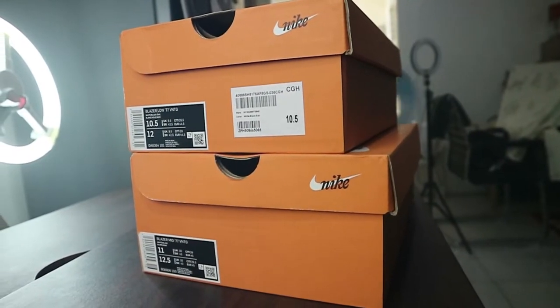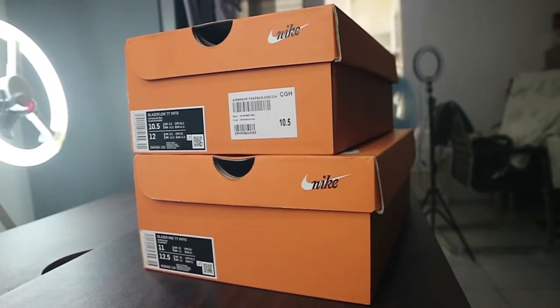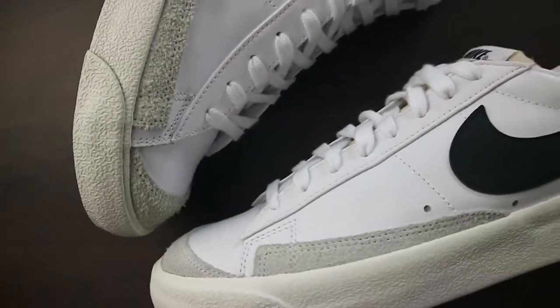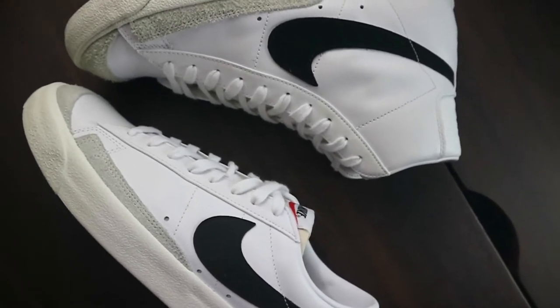Off the bat, you can see that they are actually just the same sneaker. I would be pointing out some major differences. Basically, they both come in orange boxes — identical boxes. However, the sizing would be different because the mid top version is much bigger than the low top version. With the low tops, I was able to grab a 10.5, and with the mid top version, I was able to grab a size 11. They are just basically the same sneaker — same elements, same materials used all over.